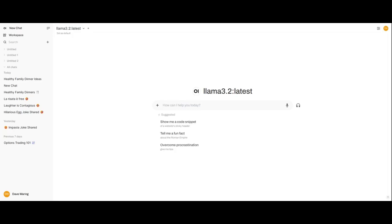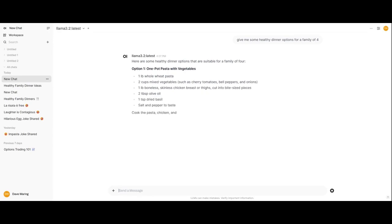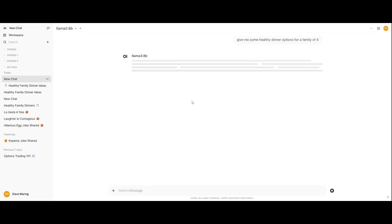Here we are — I'm on my MinisForum and I've got my OpenWebUI loaded up. Asking about healthy dinner options for a family of four with a 3.2 billion parameter model from Llama, and you can see how snappy that is. Now let's do the 8 billion parameter model, ask the same question — and there you go. You can see this is very snappy at the 8 billion parameter level.